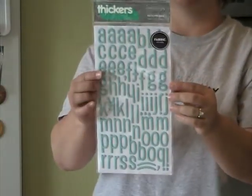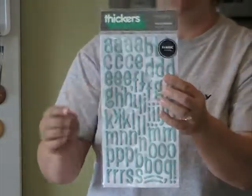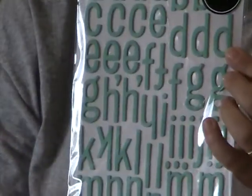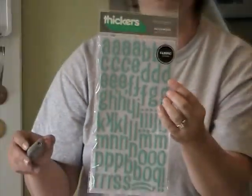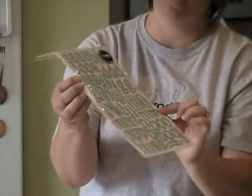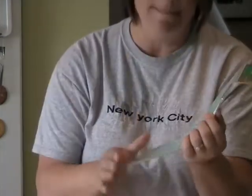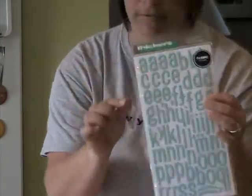In this kit you're getting some Thickers. These are patchwork in a fun teal blue, and the texture on them is like a fabric — it's got a nubby quality to it. I love the thin font that this comes in. You can use it as an accent piece for your title — something big and bold that's chunky, and then a little subtitle with these small letters. It's very fun.